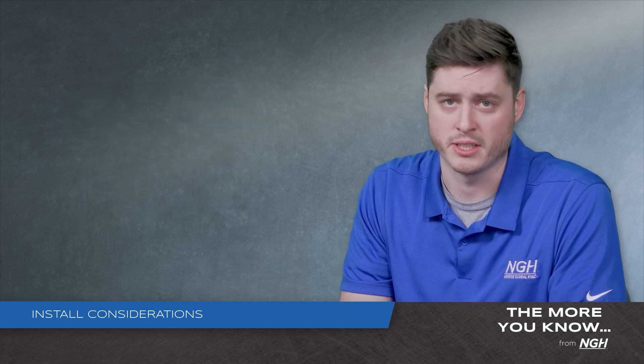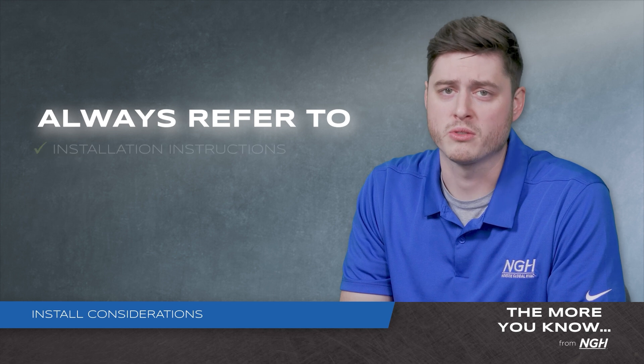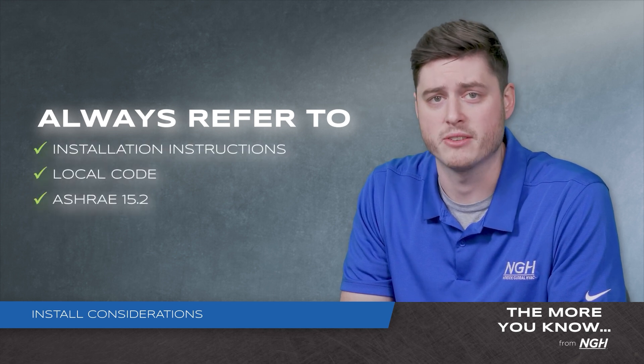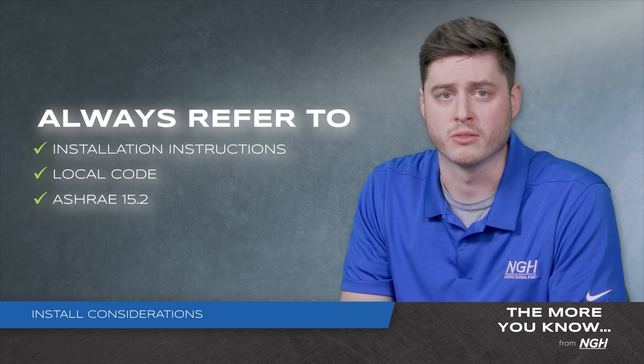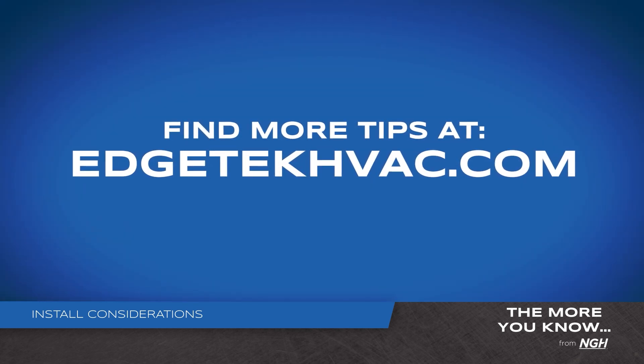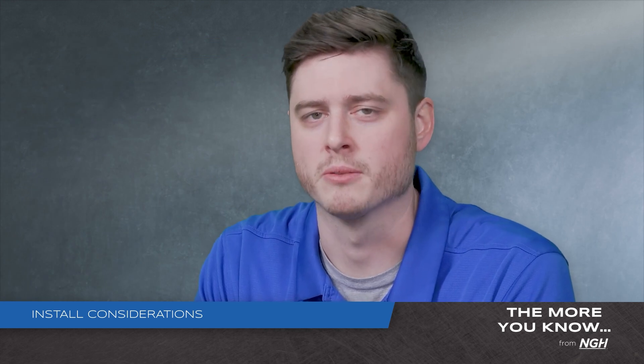These are just a few considerations to make when installing a system. You should always refer to your installation instructions, local code, and ASHRAE 15.2 before your installation or service. For more tips, visit edgetechhvac.com. Making the world breathe easier is our commitment to you.